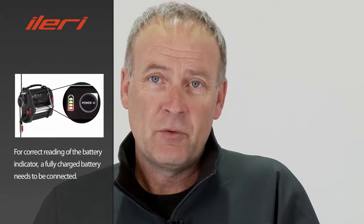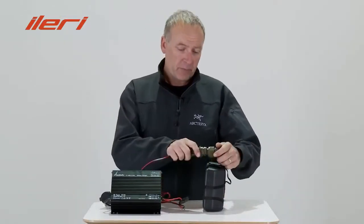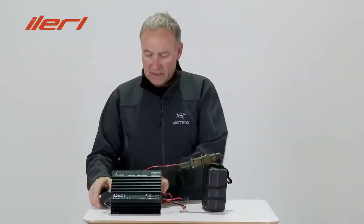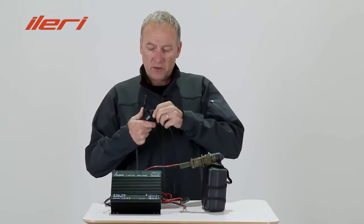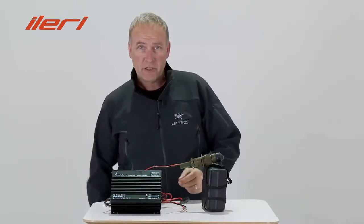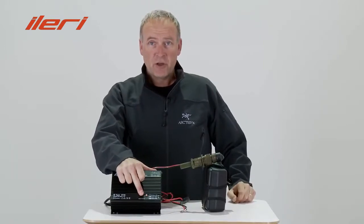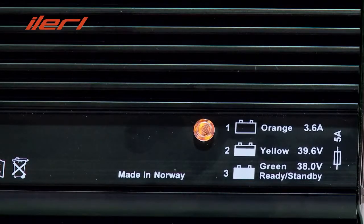The battery indicator of the winch will show an incorrect value. To charge a battery, first plug the battery to the charger and then connect to the power supply. The LED on the charger will turn to orange, and then after about 1 hour, or 80% of charge, will turn to yellow, and finally to green after full charge or 4 hours.